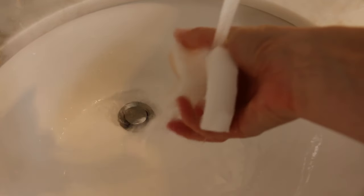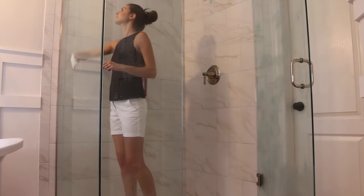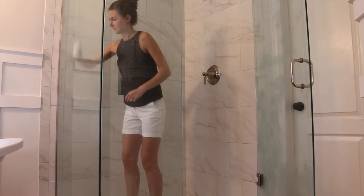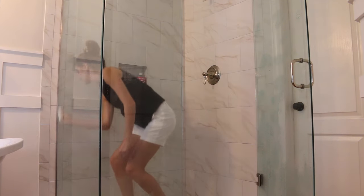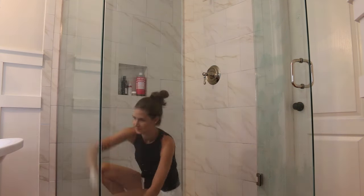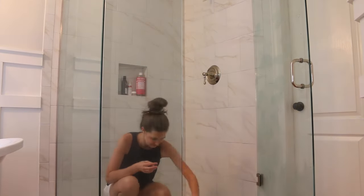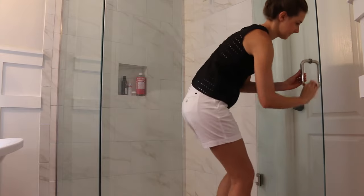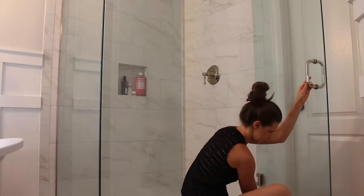Now that the 10 minutes is up I'm going to take my magic eraser sponge, run it underwater, and begin to scrub away all of that soap scum on the glass. I'll do this for the entire shower and I'm not working very hard at this — I'm very lightly scrubbing and it's taking away all of the soap scum. I was really amazed by this technique. You can also use these magic erasers to clean the walls of the shower and your bathtub.